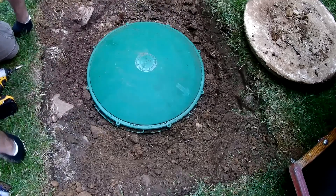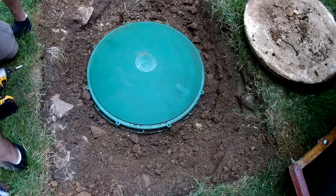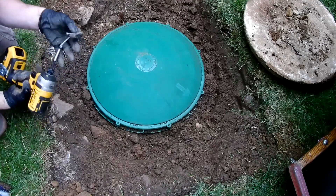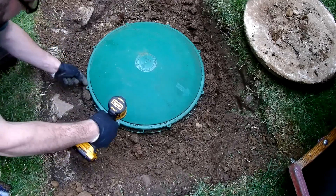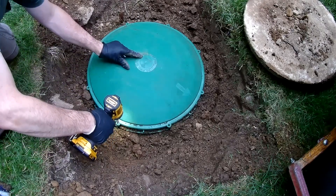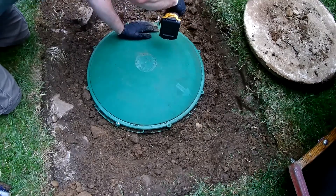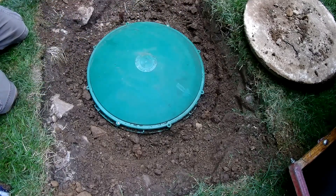I've filled in some of the dirt. The septic company is coming in about a week, so there's no sense in putting the rest of the dirt and sod back in. I'm just going to hold the lid down with just two screws - I think we should be fine. Make sure no one gets in here, no critters get in. We've lined up the screw holes with the holes on the riser. And that's it - job done.